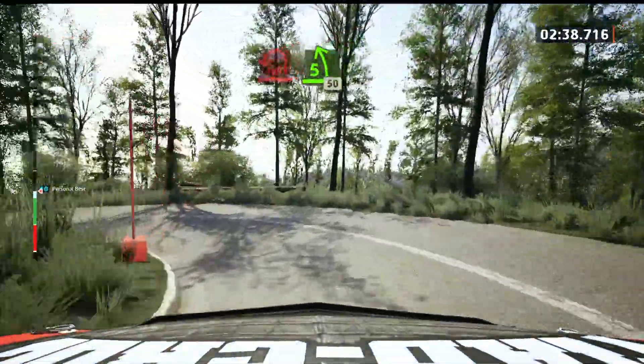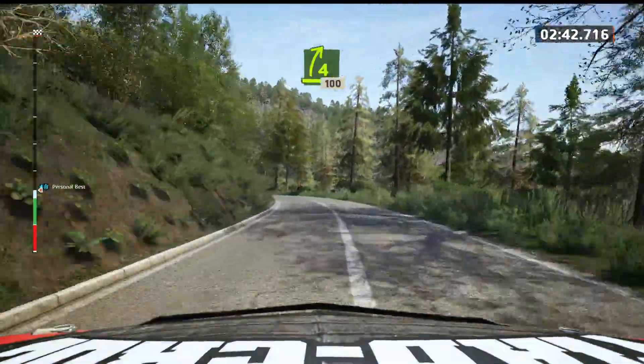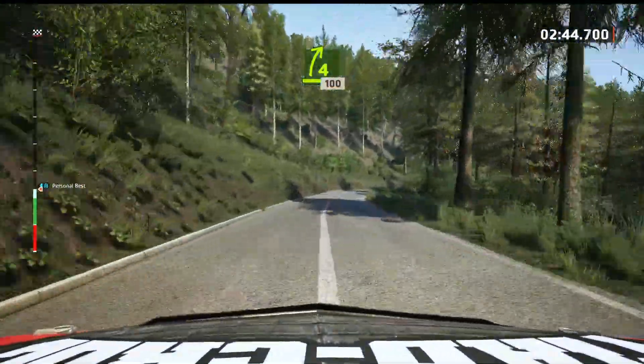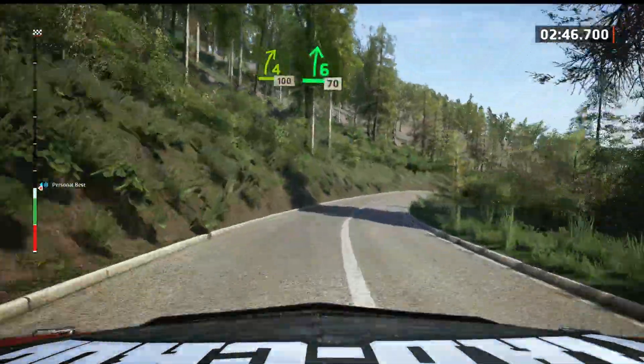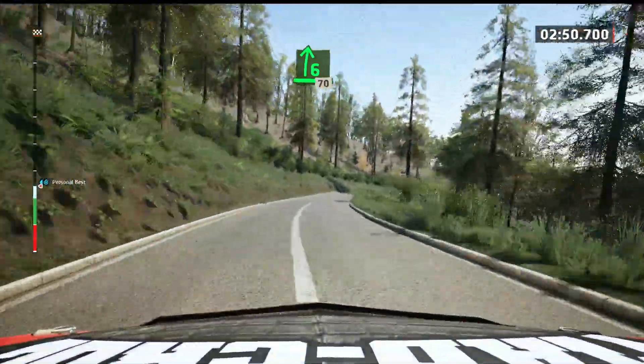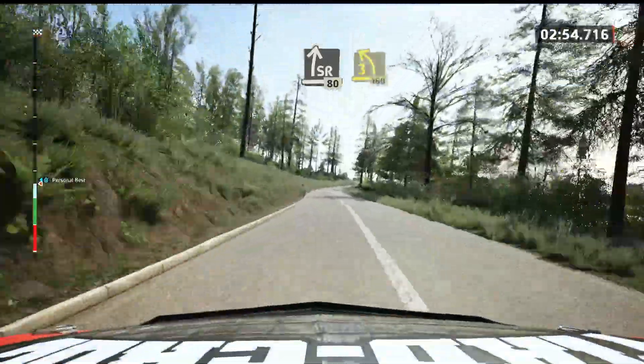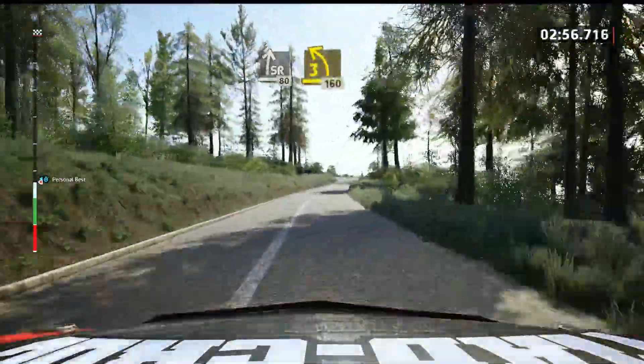And 5 left, long, 50. 4 right, 100. 6 right, long, 70. Slight right, slowing, 80. Late, 3 left, long, opens, untightens.